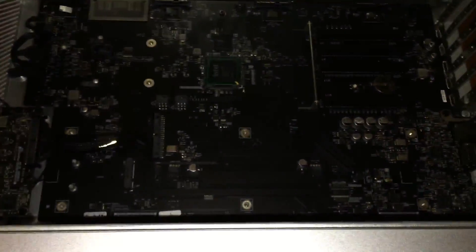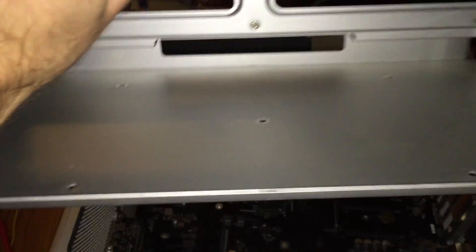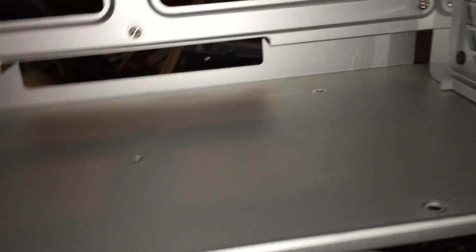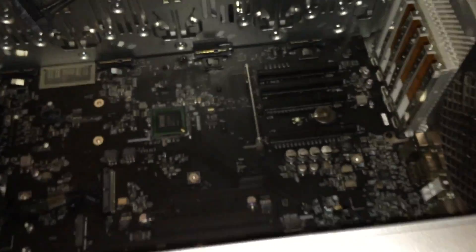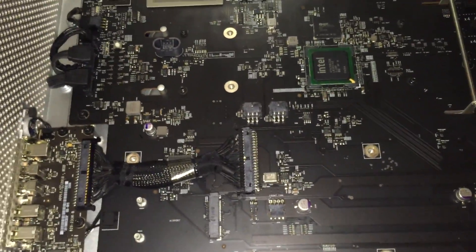I've gotten pretty much everything taken out of the machine and we are now ready to start unplugging all the cables to remove the logic board. All you really have to do is take out the screws in the back of the CPU tray cage, then there are five standoffs on the bottom — just hex bits. You also have to take off the panel in the back to get to the power supply connection. Then I'll unscrew all the Phillips screws holding the logic board down and take it out.